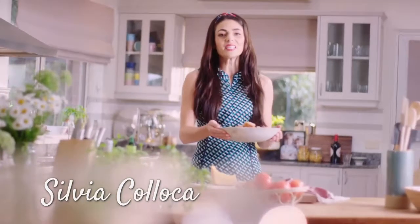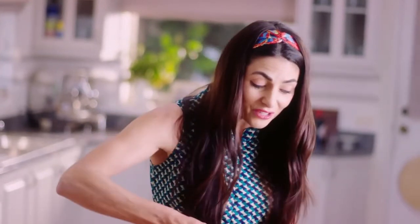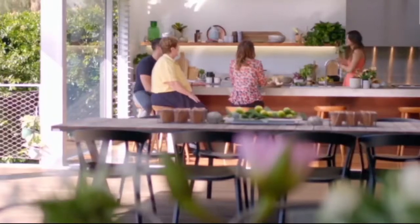For Italians, food is a deep expression of love and joy. But if you don't have a treasured diary of Italian cooking know-how passed on to you from generations of mommas and nonnas, relax, because I do. I'd like to bring that experience to my new home in Australia. Welcome to my Italian table.